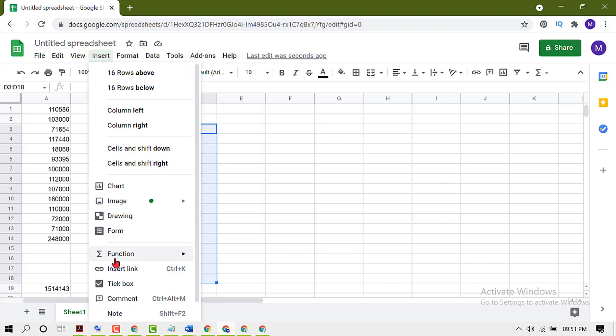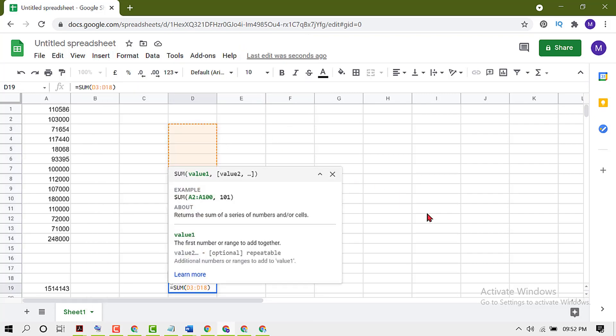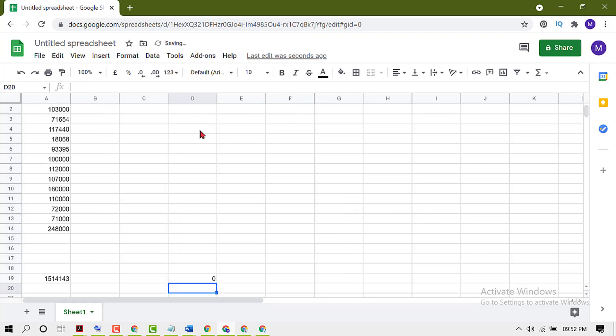Here you will see Function — click on Sum, then press Enter. Now enter your data like this, and you will see the total sum in the last row. Also, if you already have some data and you want to sum it,